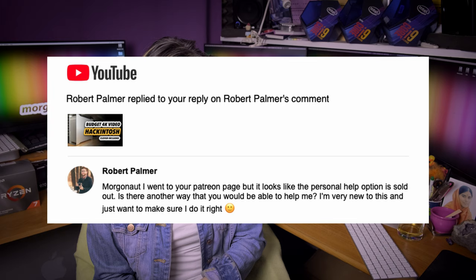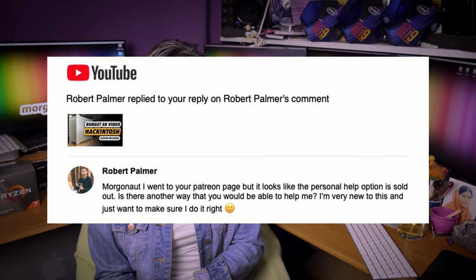Robert Palmer says the personal help option on my Patreon page is sold out and asks if there is another way I can help. Robert, I still only have 24 hours in a day, so I have to limit the total number of Patreons on each tier because I'm not able to handle 5000 clients. If some tiers are sold out, then they are sold out — I have no more time. People come in and go out of my Patreon on a daily basis, so if you reload the page in an hour or tomorrow, probably some tiers will be available again.